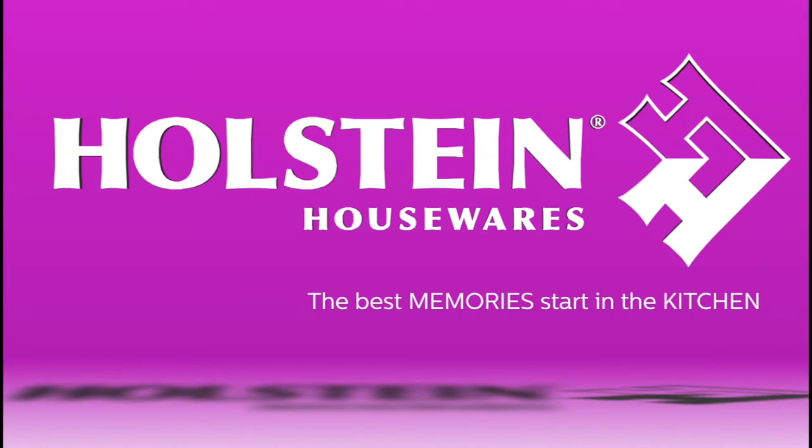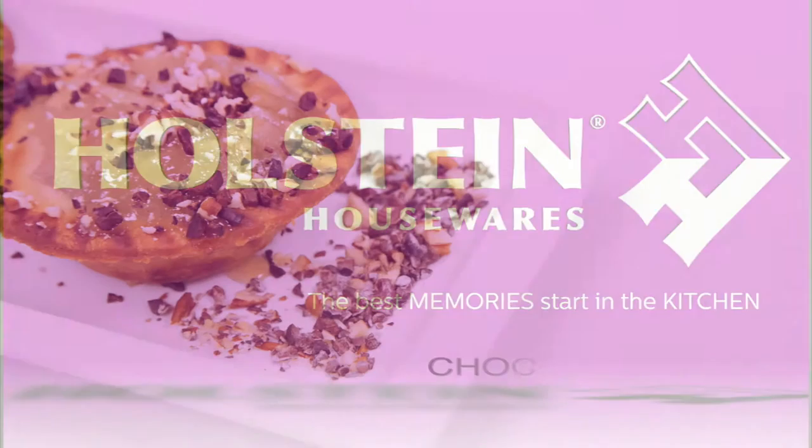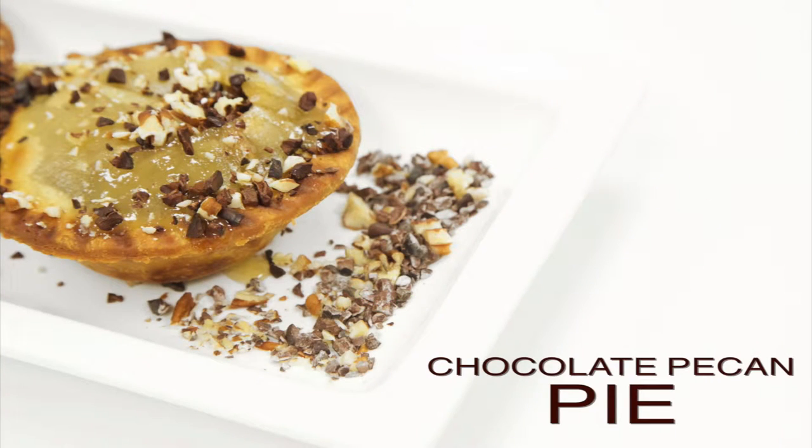Welcome back to Whole Things Kitchen. In this episode, we're going to show you how to make a delicious chocolate pecan pie just in time for the fall season.